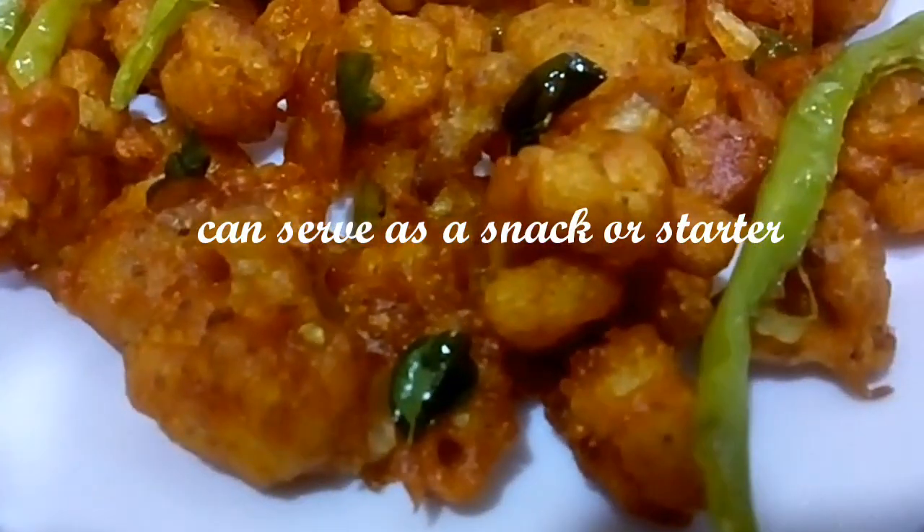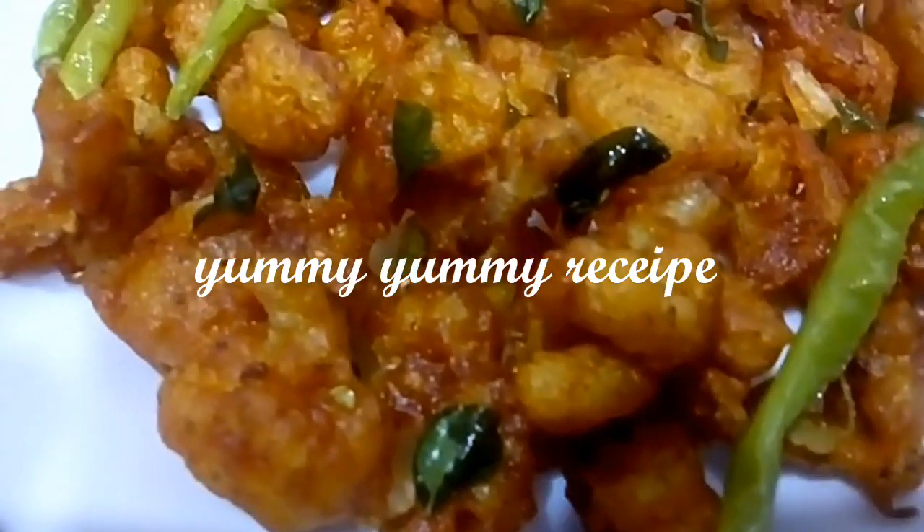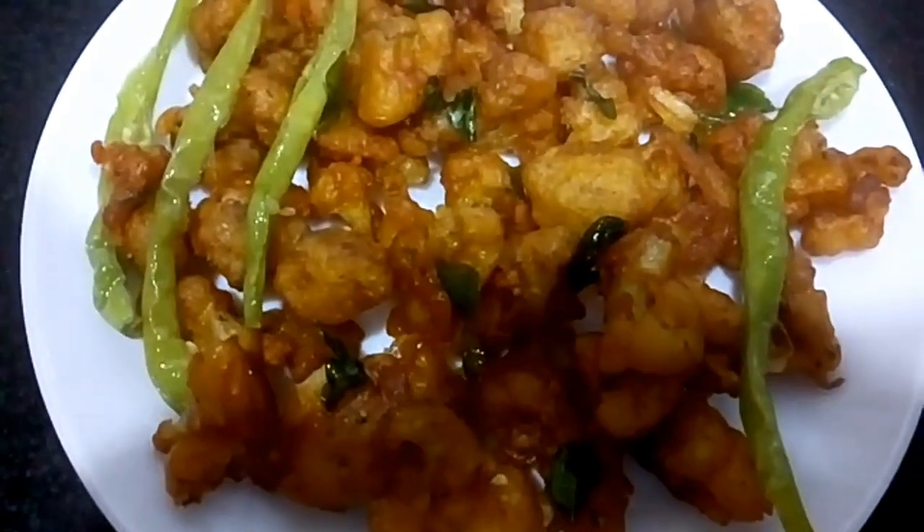Let's try this recipe for Gobi 65 and make a snack and starter. Let's try this recipe for your family members. Please comment in the comment box.